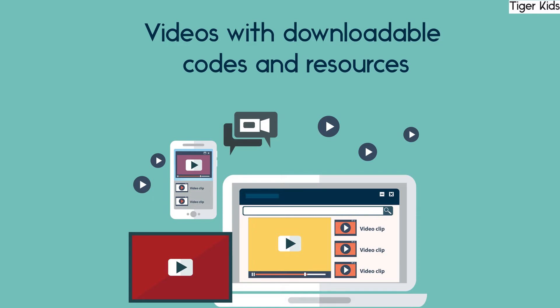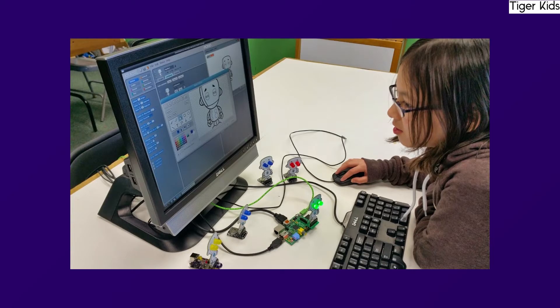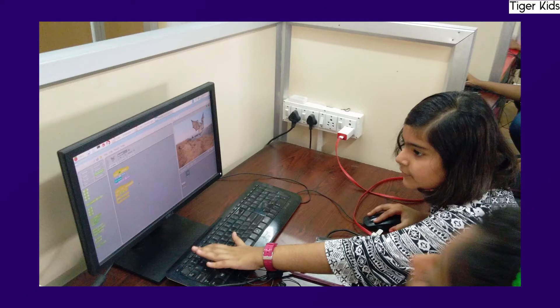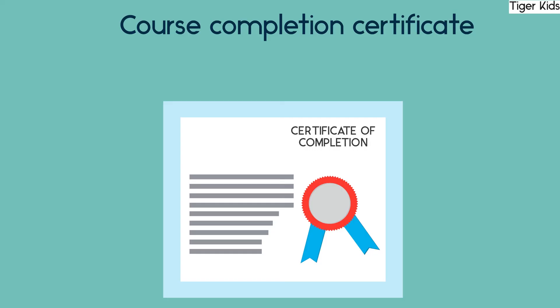The complete comprehensive training will be provided in the form of videos with downloadable codes and other value resources. We at Accelta believe the best way to learn is by doing. This entire course is divided into many sections with highly interactive hands-on projects and quizzes built into every section. At the end of this course, you will get a certificate of completion.